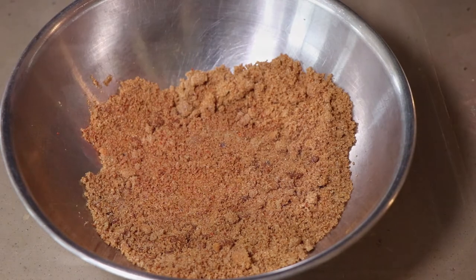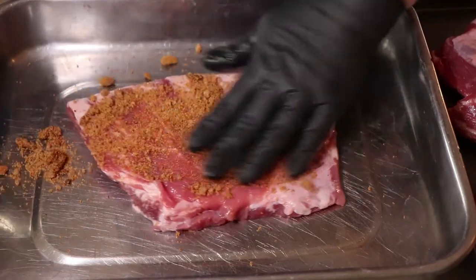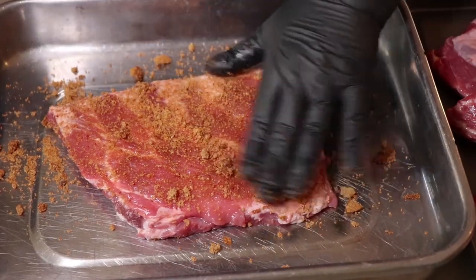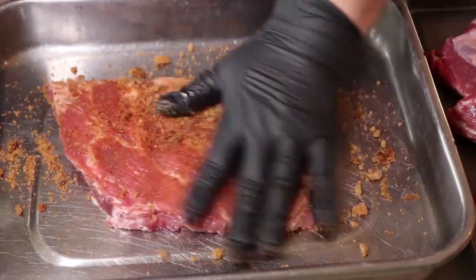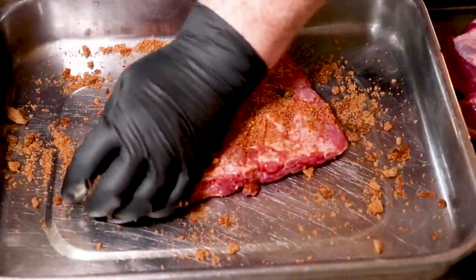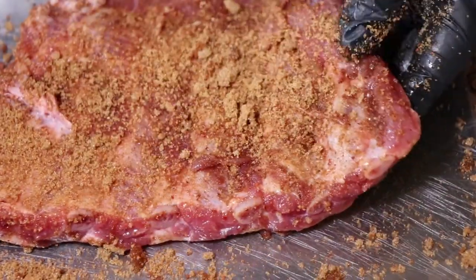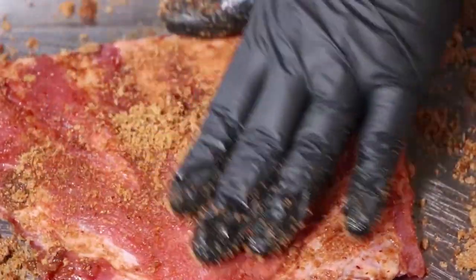Let's get this on the ribs — nice and generous with this rub. I usually don't put anything on the outside of my ribs or any other cut of meat, like mustard or anything as a binder to hold stuff on. I just don't find that's that big of an issue. Make sure you get the ends rubbed. I never forget about the back side of the ribs, the bone side — it needs rubbed just like the front side.